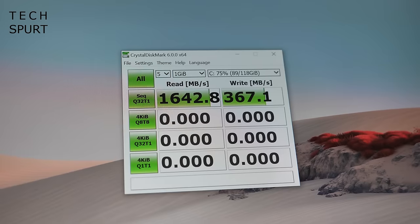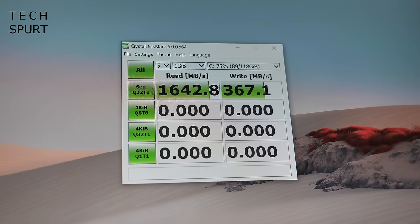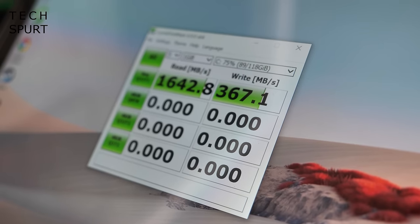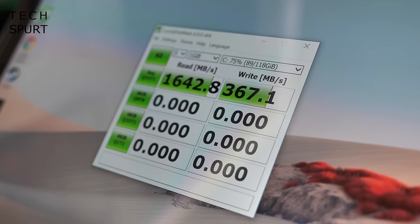There's optional LTE support if you want to stay connected on the go, though you'll need a data contract. The Wi-Fi worked perfectly well, maintaining a strong stable connection even outdoors. The 128GB SSD offers typical tablet speeds — under 2 Gbps read and under 0.5 Gbps write — so it's slow compared to laptops but fine for everyday tasks.